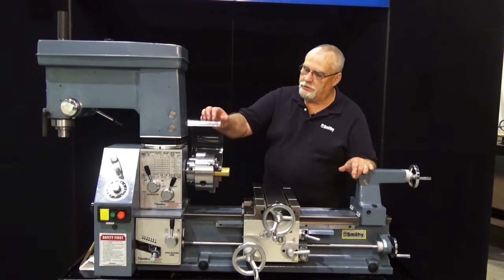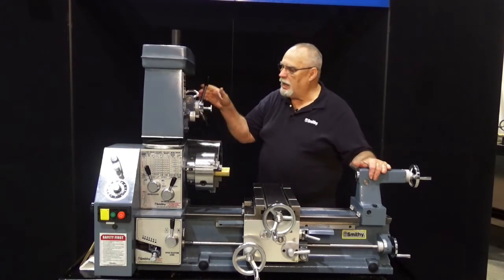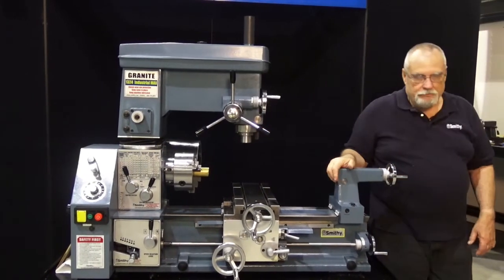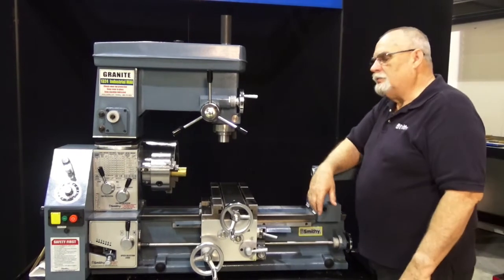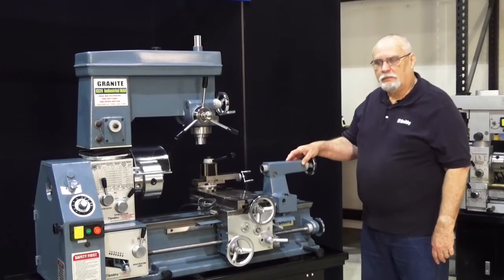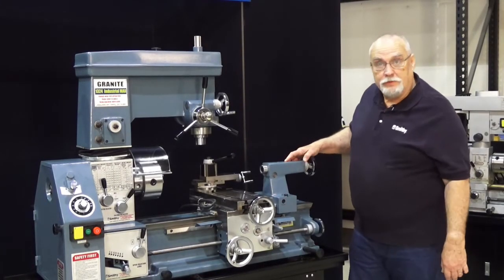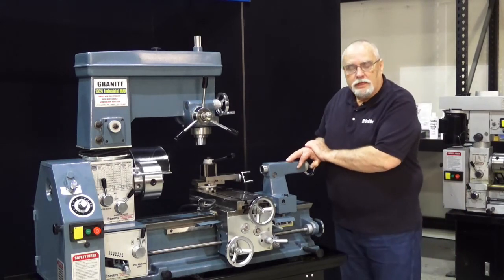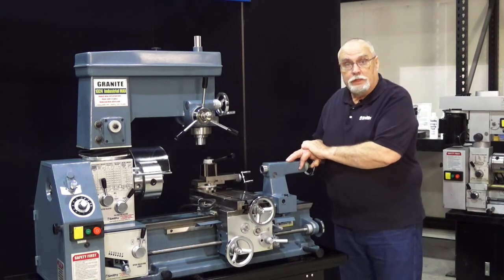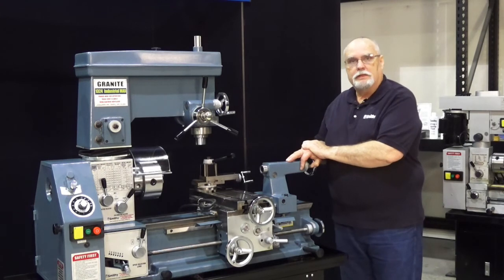Now you've learned how to get your lathe chuck on and off and how to set it up for the most accurate possible working. Your machine should be a very accurate and precise piece of equipment for you now. Thank you for coming into the Smithy shop and watching this video — I hope it's been educational and informative. Keep an eye out for our other videos coming out soon. This is Dave saying goodbye from the Smithy shop. Until next time.